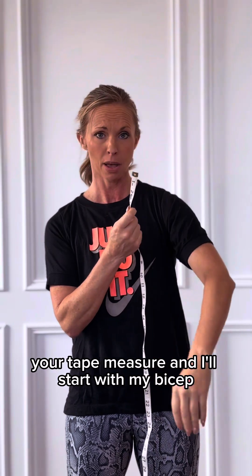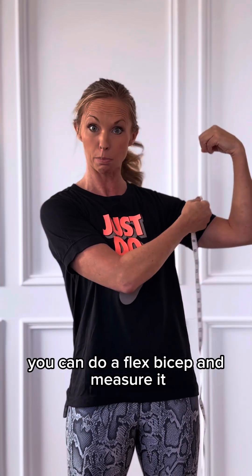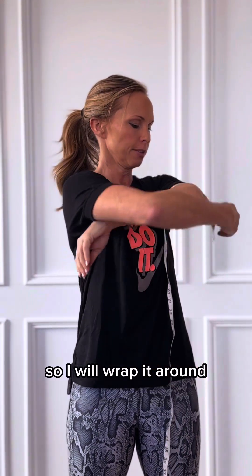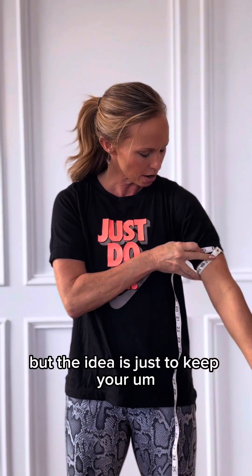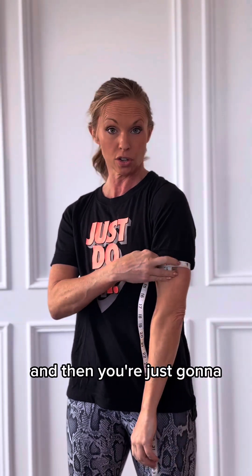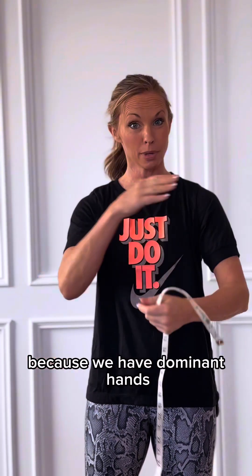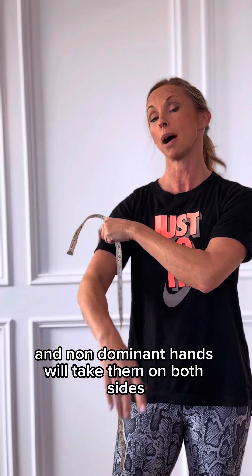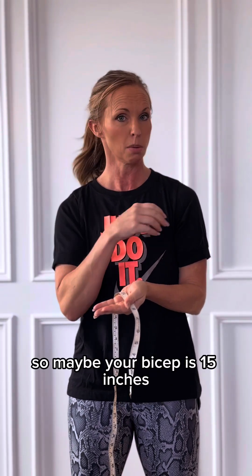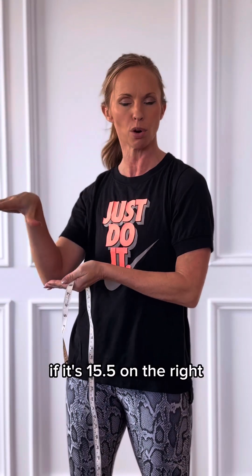I'll start with my bicep. If you're really looking for strength training and you want to see how that's going, you can do a flex bicep and measure it. I like to do it at the muscle at rest. Wrap it around — you can have a friend help if you want. Keep your arm loose at your side and go at the biggest part of your bicep. Nice and loose, don't pull it too tight, and see where that is and mark it down. Because we have dominant and non-dominant hands, take measurements on both sides. Note left bicep and right bicep — maybe your bicep is 15 inches or 15.25 on the left, 15.5 on the right.